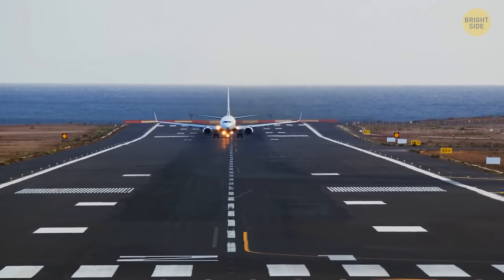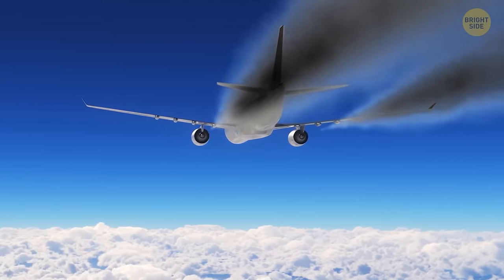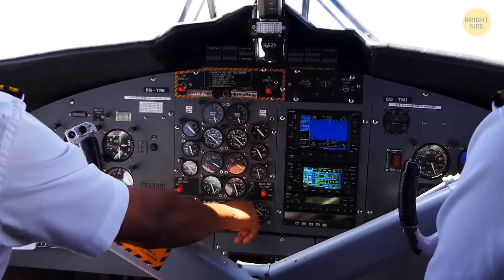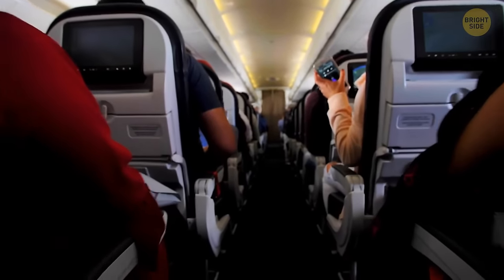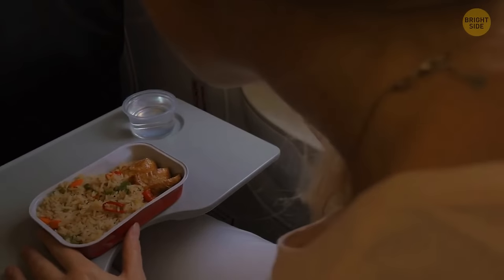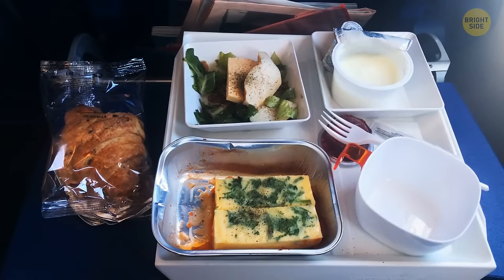Airplanes can operate with one engine, even during takeoff and landing. Both engines failing simultaneously is almost unheard of. But even then, a plane wouldn't drop from the sky like a rock — pilots would have up to 20 minutes to find a suitable place to land. The way the cabin is pressurized has a great effect on your taste buds; you lose up to 30% of your ability to taste sweet and salty things.